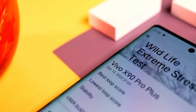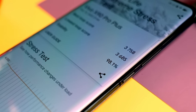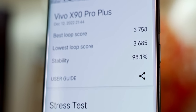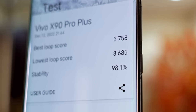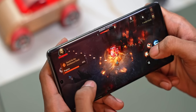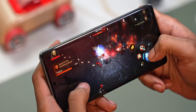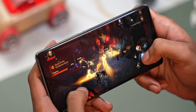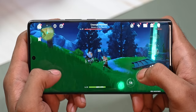With the CPU throttle test, this phone retained 86% of its peak performance despite being pushed for 15 minutes straight. Even with the Wildlife Extreme stress test, the stability score was at 98% — meaning across 20-plus minutes of the GPU being pushed across runs 1 through 20, the variance was just under 2%, which is commendable. I tried out a few games on this phone and as of today this seems to be the best gaming experience available on Android smartphones — and this isn't even intended to be a gaming phone.